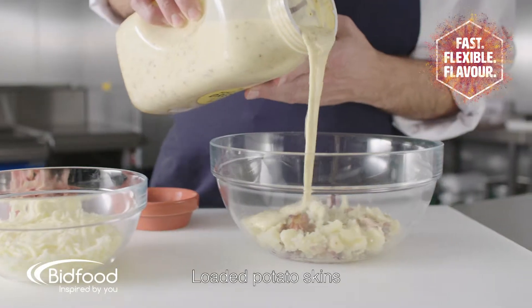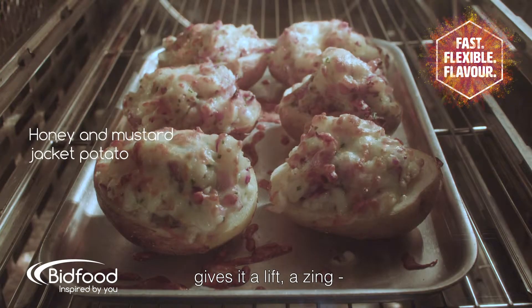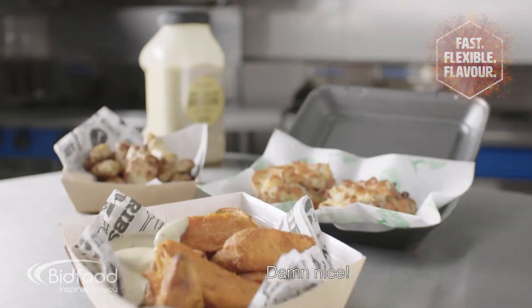Loaded potato skins with bacon and cheese, with the honey and mustard dressing mixed with the potatoes — that gives it a lift, a zing, to create an American inspired dish. Damn nice.